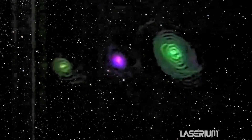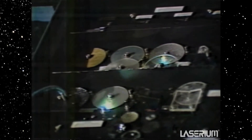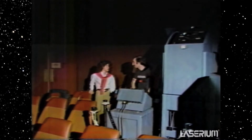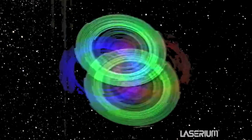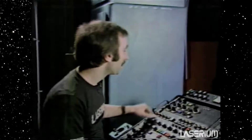If you saw the Laserium show a few years ago when it was here in San Francisco, it has now changed, as scientific advances have changed the laser's capabilities. The electronics have gotten better, the effects — many more effects — and this panel has been increased in complexity by at least 100 times. And as much as electronics have changed the lasers, the laser language expands.